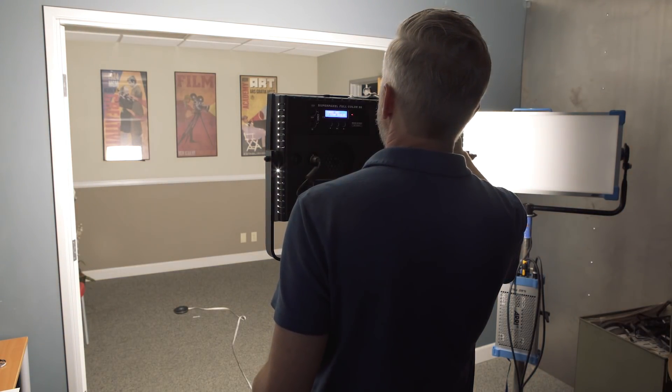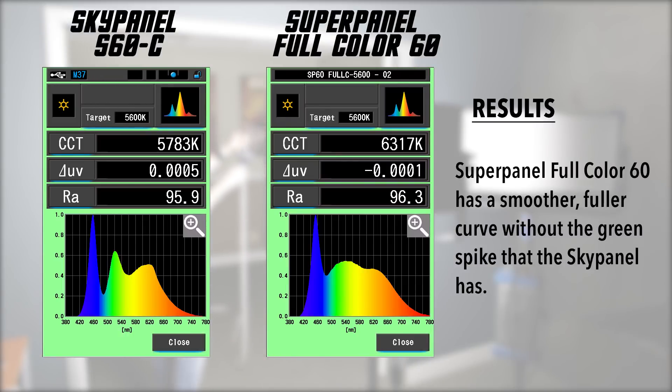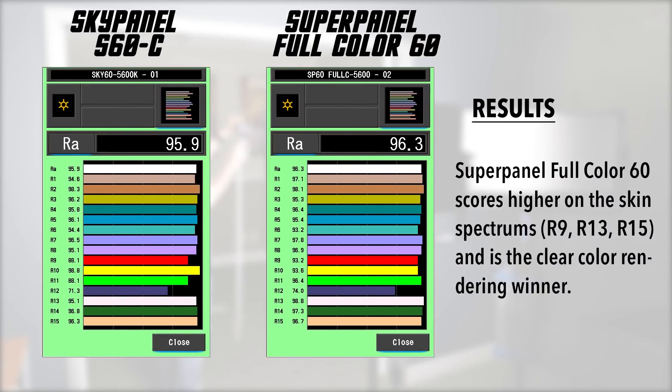At 5600K, I was a little disappointed with the SuperPanel — it came in at 6,317 Kelvin, quite a bit higher than the specified 5,600K. Once again the SkyPanel is brighter, this time about one stop. The SuperPanel also has more of a green cast at this setting. Interestingly, when you look at color rendering, the Lupo scores slightly higher. The SkyPanel again shows a slight green spike in the spectral distribution chart while the SuperPanel is smoother. Across the CRI breakdown, the Lupo SuperPanel Full Color 60 scores higher across the board, including on the key skin tone spectrums R9, R13, and R15 — making it the clear winner for color rendering.